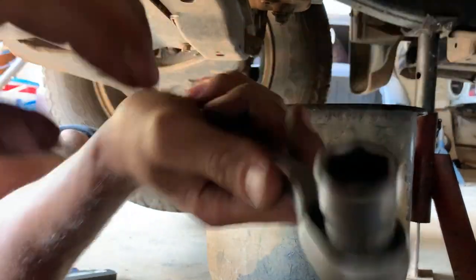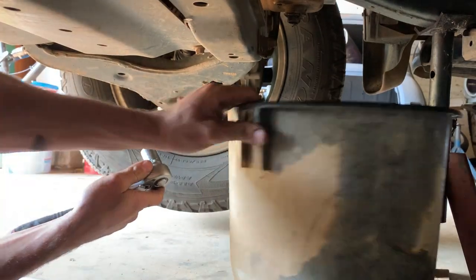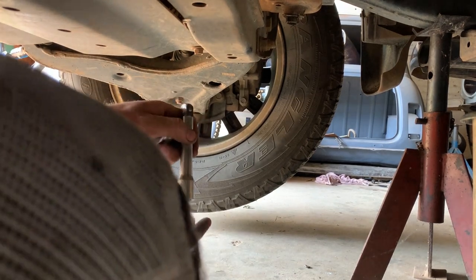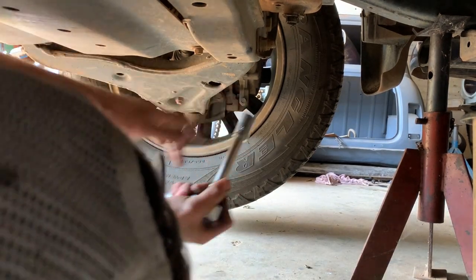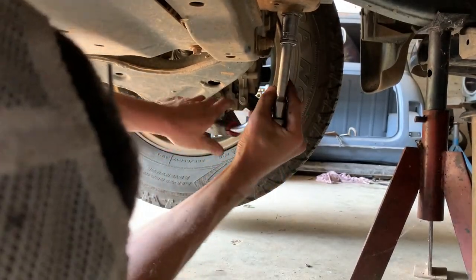I need a bigger ratchet — I'll be back. We're back. Let's try the bigger ratchet. Move this out of the way, get the extension. There we go, much better.